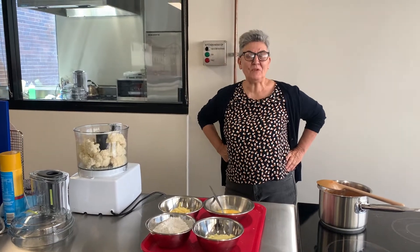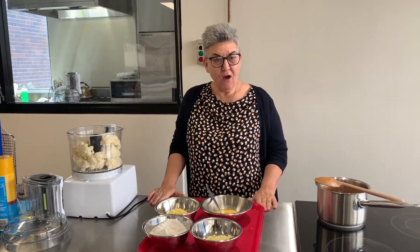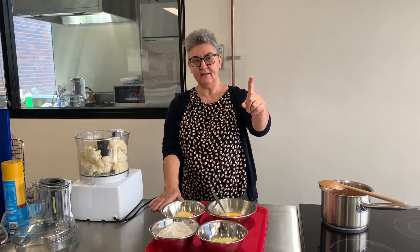Welcome to my magic room where I am going to make it possible for gluten-free people to eat pizza. Yes, you heard it correctly — through the magic of cauliflower, you will be able to eat pizza again.